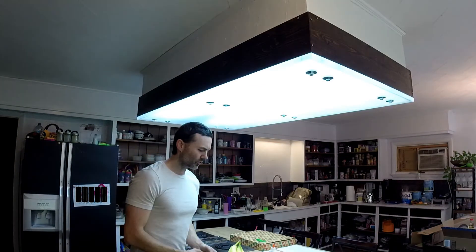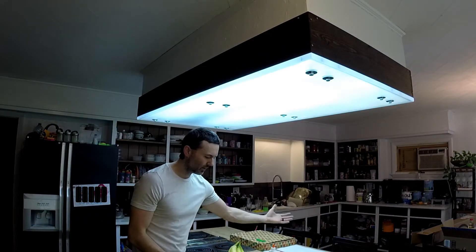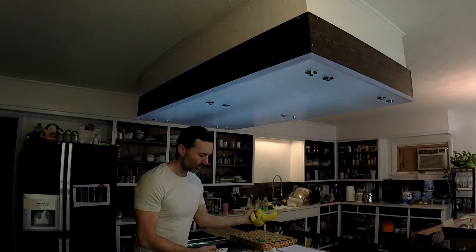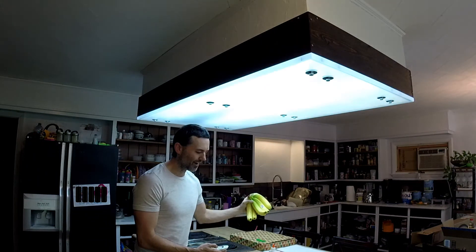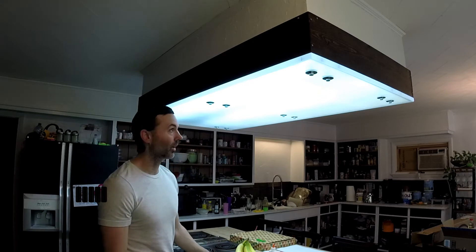If I turn this all the way up — you can see how bright it is by my arm and hand, and here are some bananas for reference. Before I installed the plexiglass it was too bright, unpleasant on high. Now it's totally workable, so I accidentally used the right amount of LEDs, which is great.